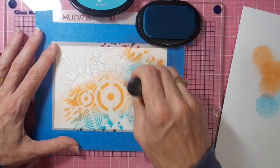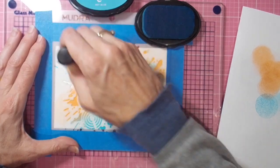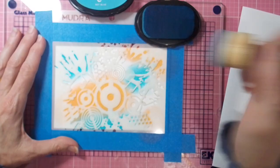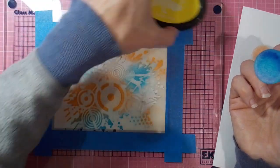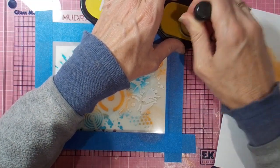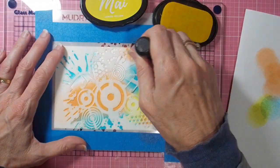The first color was tangerine orange. Now we're moving on to the sky blue, which is this gorgeous turquoise color. Then the lemon yellow blends nicely with the two of those and gives you quite a beautiful granny tinge at times too. The gorgeous new release from Mudra — I always love their stencils.